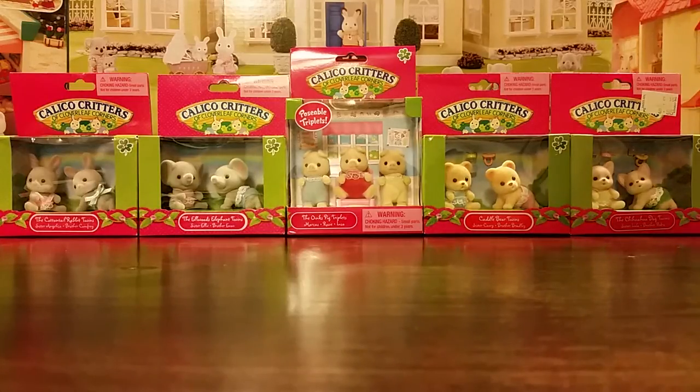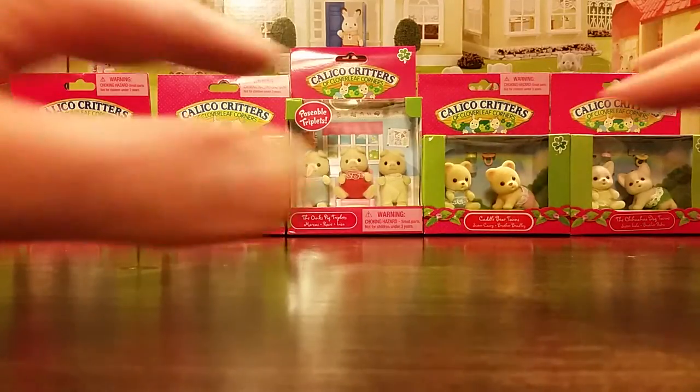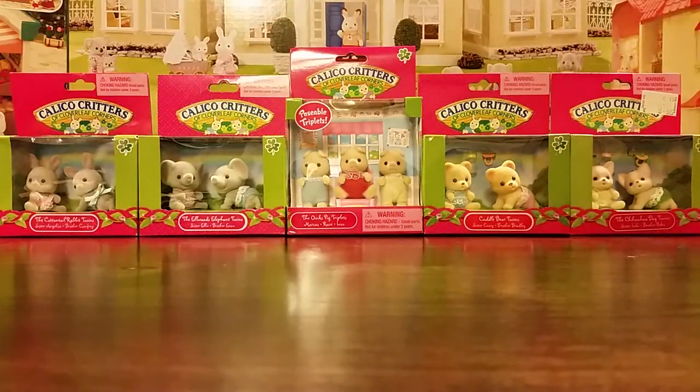Hey everyone, Rick here, and it is pretty late on a Saturday night. It's thundering and lightning outside, so pretty spooky. I really need to lighten the mood around here. So what better way to do that than by unboxing a few sets of Calico Critters baby figures? I have five sets to unbox in this video — four packs of twins and one pack of triplets. I have the camera stationary this time so I can use both hands, so you won't have the shaky camera syndrome. Let's go ahead and get started.